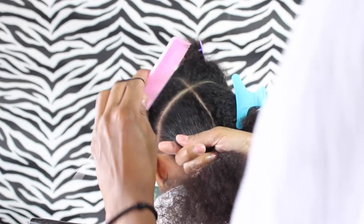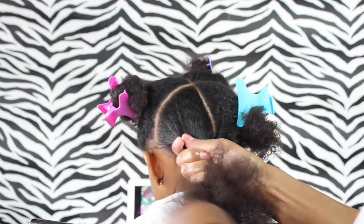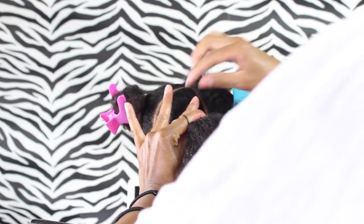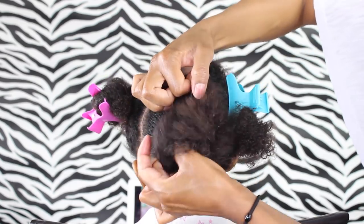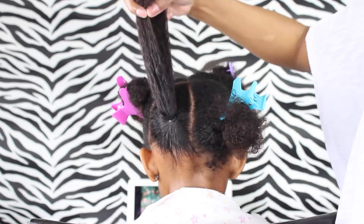So before I get the ponytail in, I'm just taking my fine-tooth comb and smoothing out the ponytail. You see where I'm positioned — right behind her head — that's where you want to be to put the ponytail in. You want that elastic to be in the middle of the part and closer to her edges at the bottom.